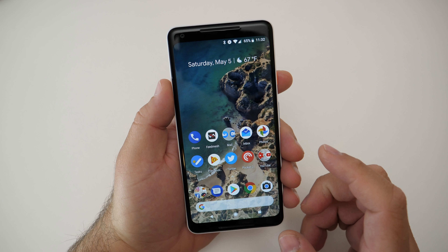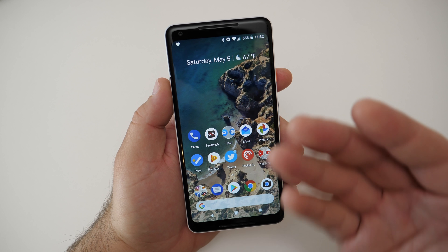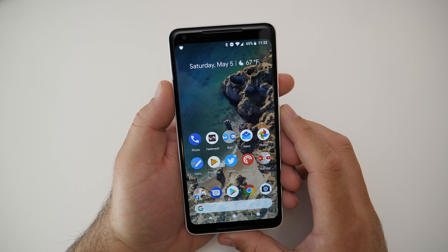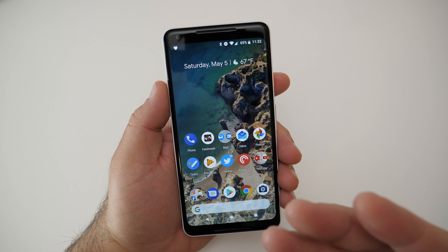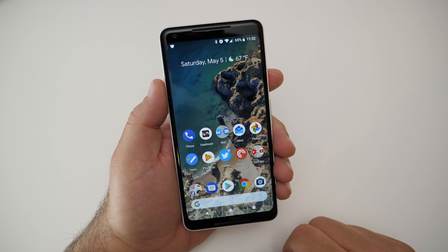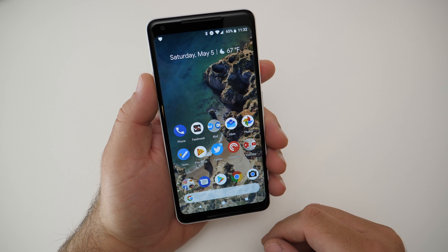One thing I find I use continually is the Squeeze for Google Assistant. It's just something I use over and over to find directions, restaurant ratings — anything you could use the Assistant for. I use it continually because it's so quick and easy. Just give it a squeeze, or you could say the key words, but when I'm holding it, it's easy enough to just squeeze the phone and use it that way.